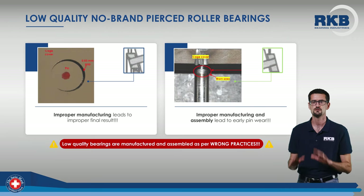Finally, in case of inadequate tolerances due to low-quality manufacturing, the fit between pins and cage holes is not acceptable and may cause premature wear between the parts, as you can see in the picture on the right.